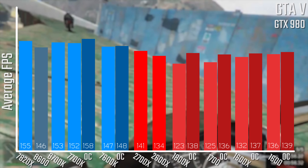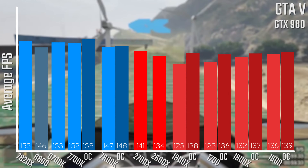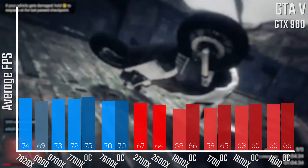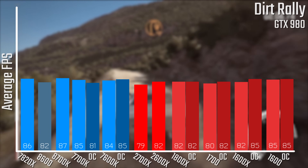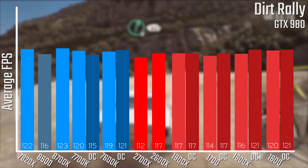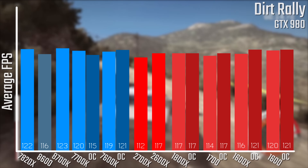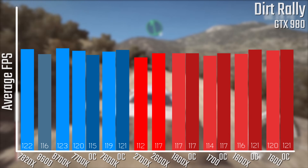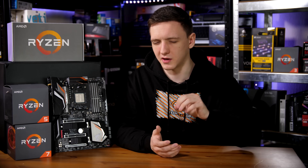In gaming results with GTA V, as you'd expect at 1080p with a GTX 980, we're looking at a little bit higher than the last-gen most of the time, but still a little bit lower than the Intel offerings. In Dirt Rally, again we're looking at pretty similar results to the last-gen, mostly through optimizations, and we're likely going to see a little bit better improvement especially for the 2700X, whereas again Intel is a little bit faster. Take my results with a pinch of salt, and I recommend you check out multiple reviews before making a buying decision.